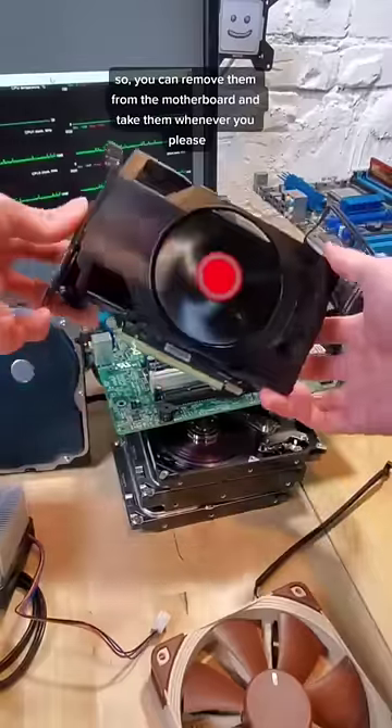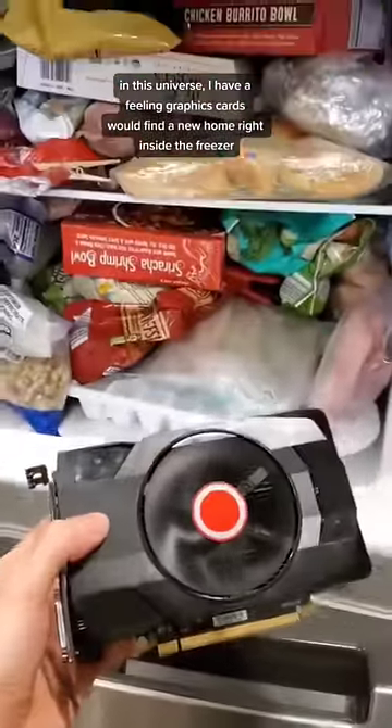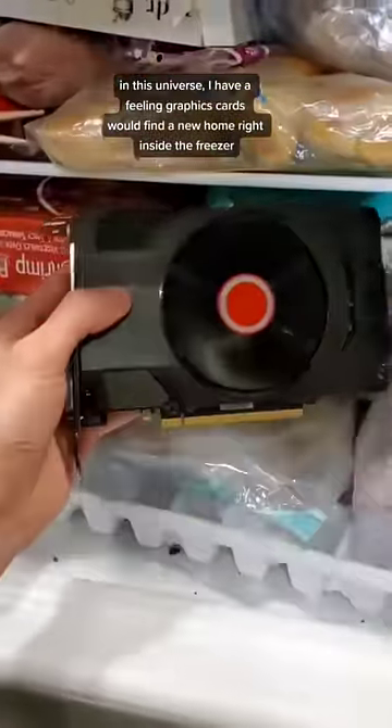So, you can remove them from the motherboard and take them wherever you please. In this universe, I have a feeling graphics cards would find a new home right inside of the freezer, keeping them nice and cool.